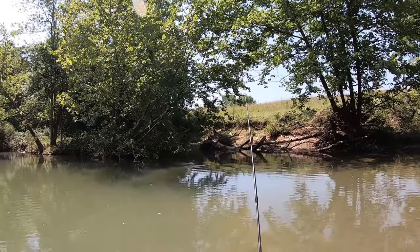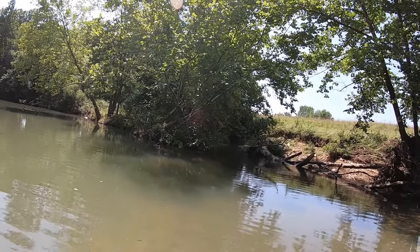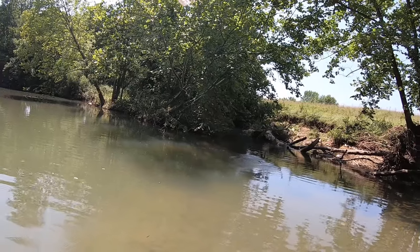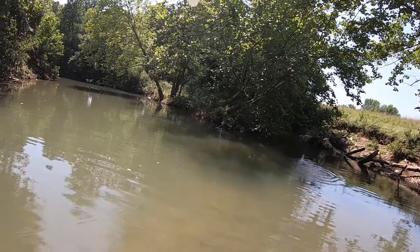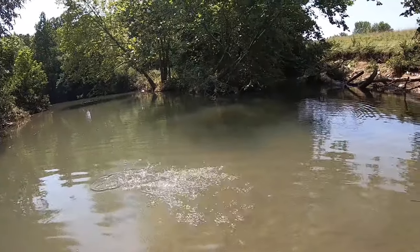Got something - I'm not used to drag coming out when I set the hook. Got a smalley on! Look at the bend on that rod, man.